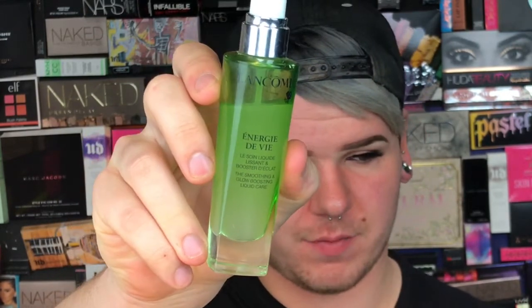Recently I've been doing less foundation and a little bit more skincare prep before, and it really does make a big difference. Right before I started this I washed my face, exfoliated, did my normal cleansing routine. I'm going to use the Lancôme Énergie de Vie glow boosting serum — just two pumps of that all over the whole face.